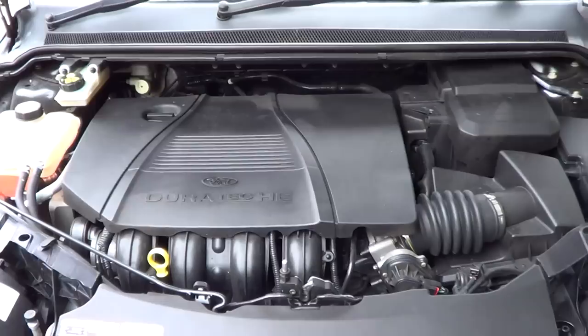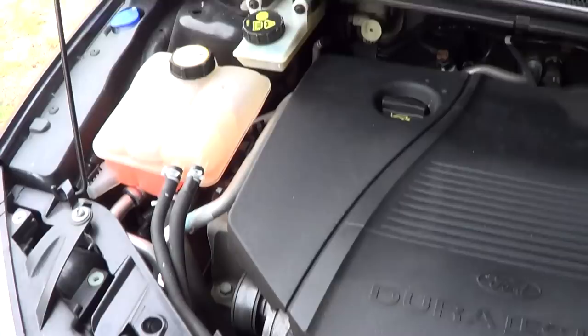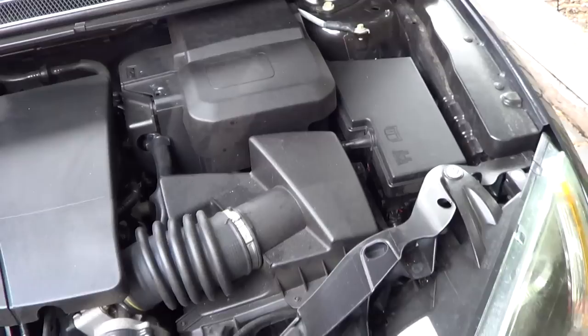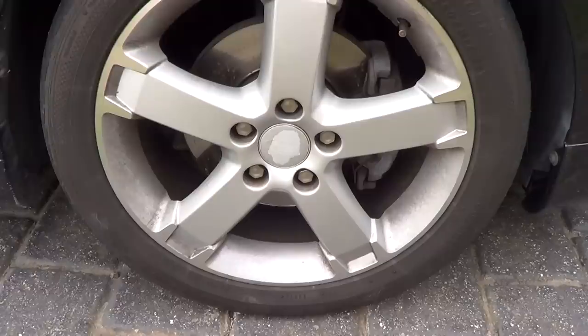It's got a 2.0-litre 16-valve Duratec HE four-cylinder which produces 145bhp at 6000rpm and 185Nm of torque at 4500rpm. It's got 15-inch alloy wheels.